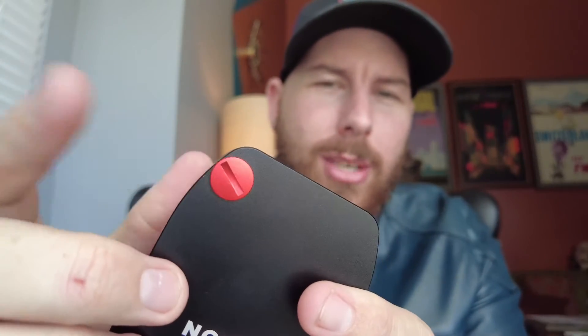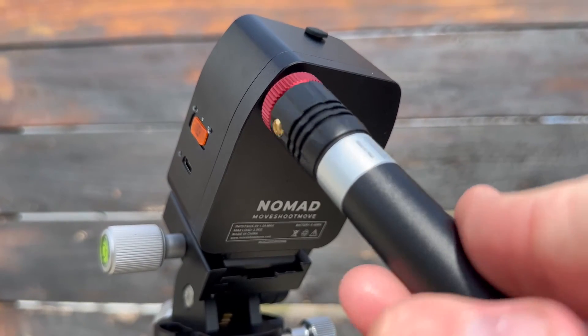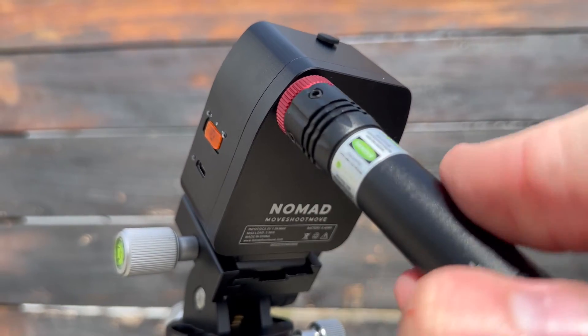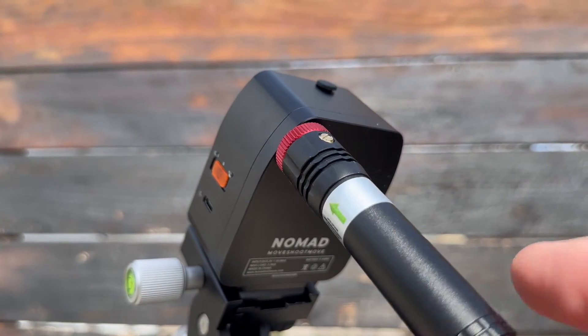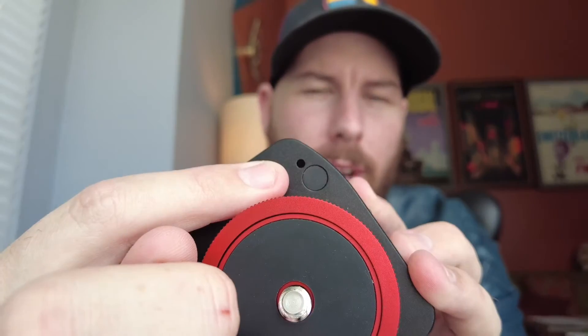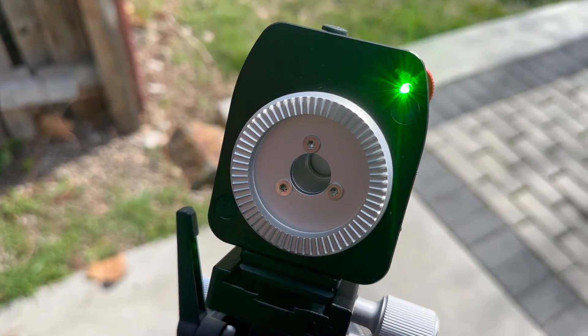Looking on the back there really is nothing besides the name and then there's this little cap. You unthread it and you can attach your laser pointer through there to polar align. There's a solid hole with some threads in it, and then you have a little peep out the front of the star tracker that allows you to successfully use your laser pointer for polar alignment.